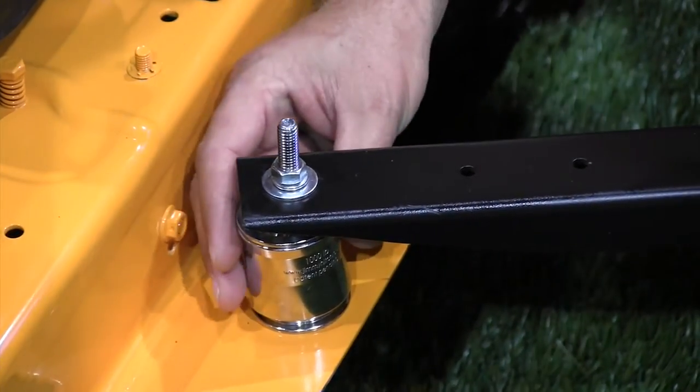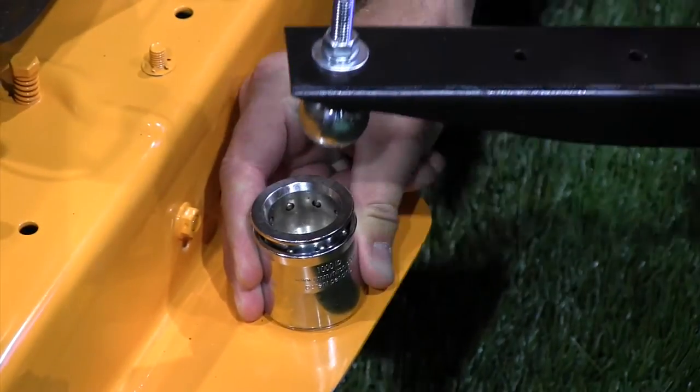That's correct. And simply to release it, all you've got to do is push down on the collar and pop it up.